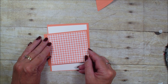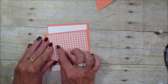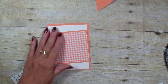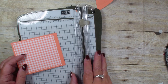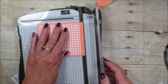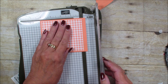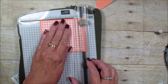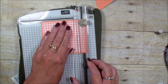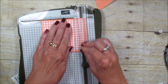I am so in love with this gingham paper — we really need to keep gingham paper in the catalog at all times in my book. What I'm going to do now is score it at the quarter-inch mark and the four-inch mark.